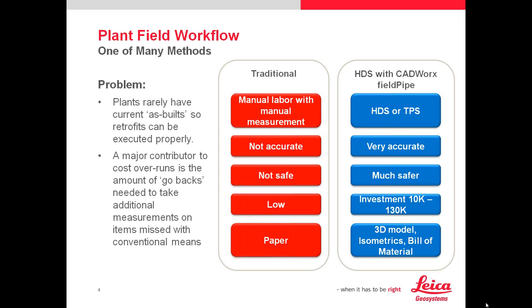Could you explain what HDS and TPS are? Sure. HDS is high-definition surveying — that's your laser scanning, a term coined by Leica Geosystems. TPS is your traditional total station technology, where a person behind the total station pushes the button or operates it from a controller.